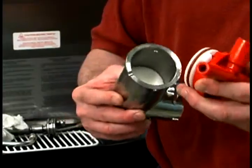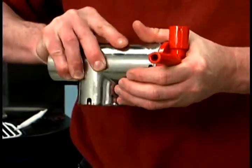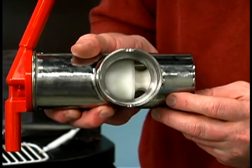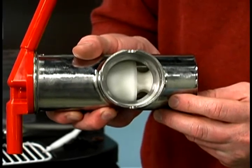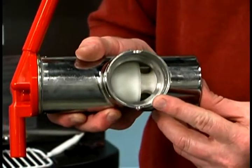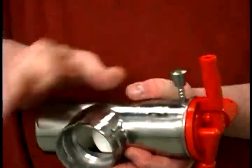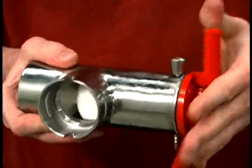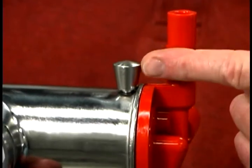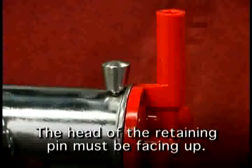Insert the mix inlet assembly into the pump cylinder. The drive hole in the mix inlet adapter must be visible through the drive hole opening in the pump cylinder, and the aligning notch located at the side of the adapter must be positioned into the notch at the bottom of the pump cylinder. Secure the pump parts into position by sliding the retaining pin through the cross holes at the bottom of the pump cylinder. For the pump to be correctly installed, the head of the retaining pin must be facing up.